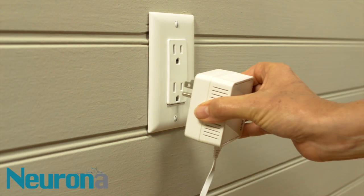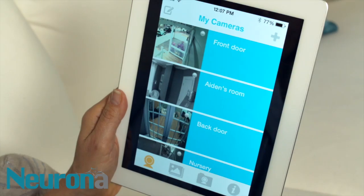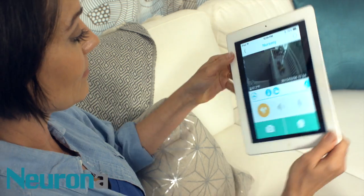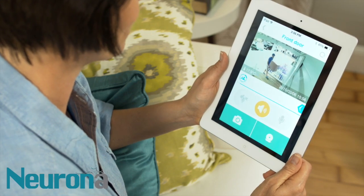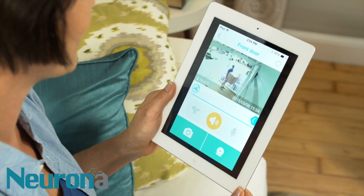You now have options! Plug in one of Nerona's Connected Life cameras and you have video and audio streamed right to your mobile device. Just scan the QR code on the camera itself and start monitoring everything the camera sees and hears. You can even use the Connected Life camera as an intercom, talking back and forth using the built-in speaker.